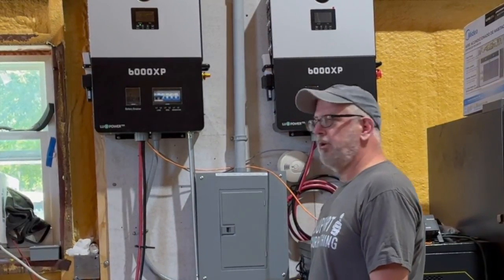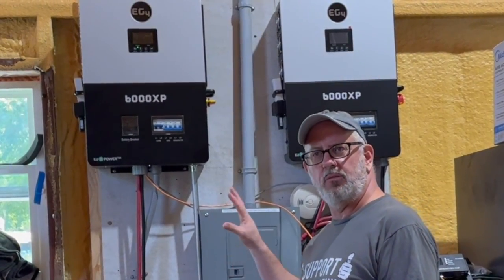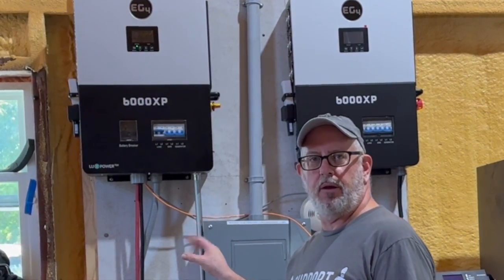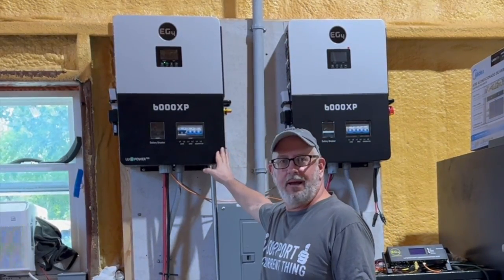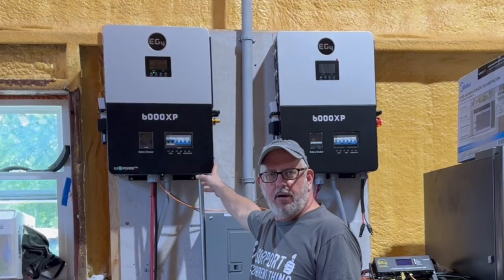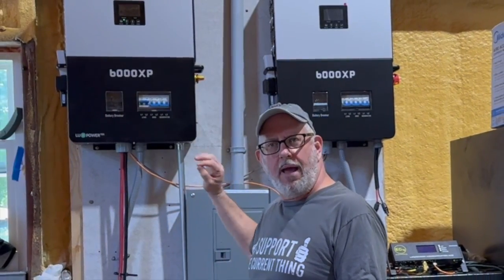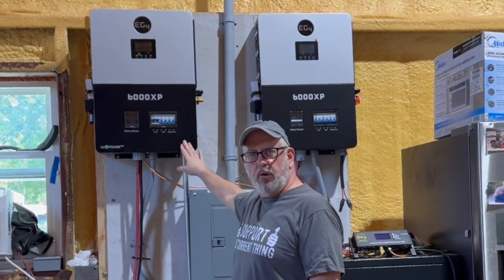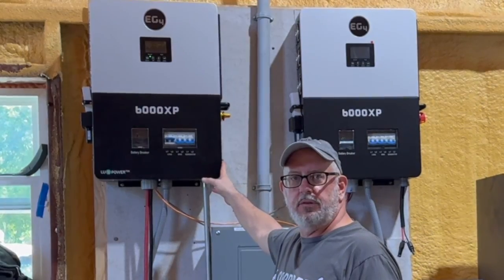Right now we're only using one. We haven't even hooked up the second one, because I wanted to test the first one and see how much I could run with it before I brought the second one in and ran them together in parallel. There are a whole bunch of great videos out there on YouTube about the 6000 XP — how to set it up, what it does, and how to wire it up. I'm not going to cover that. I was curious on how much of my house I could run with one 6000 XP, so I thought we'd just do some experiments on it right now. Let's see what it can do.